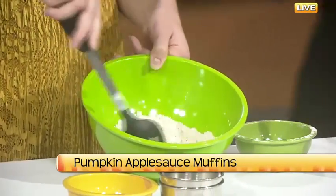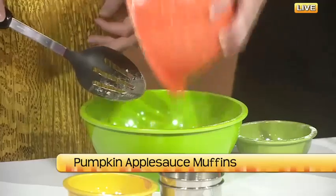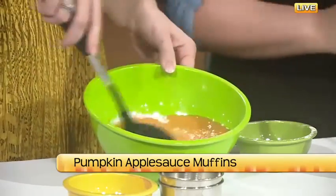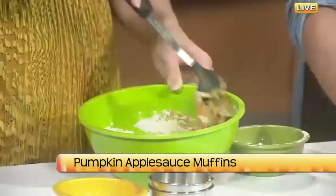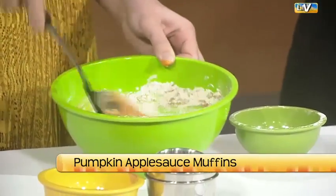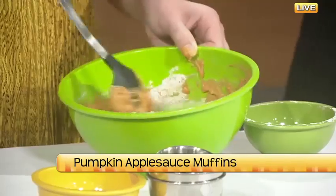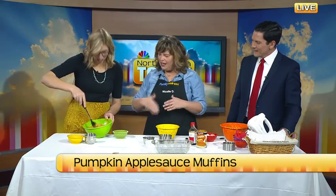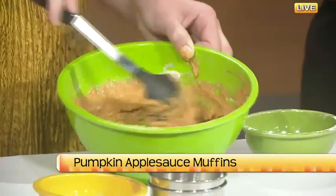Just mix it up and pour the dry ingredients into the wet. Go ahead and mix that up. When you're mixing a quick bread, you want to make sure that you just blend it until it's all incorporated — you don't want to over blend, because then you get peaks on your muffins. They're still edible with the peaks on there, but people who know they aren't supposed to be there will notice.